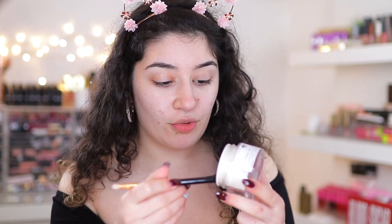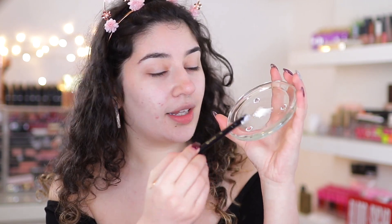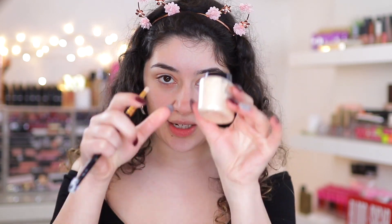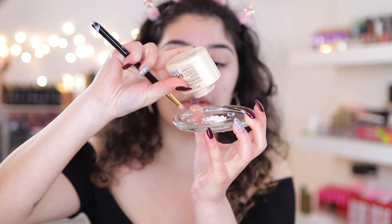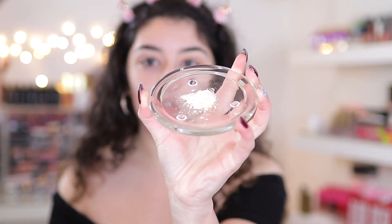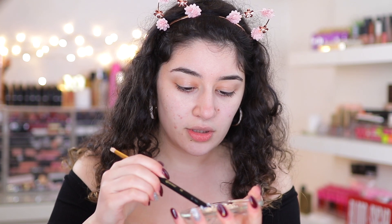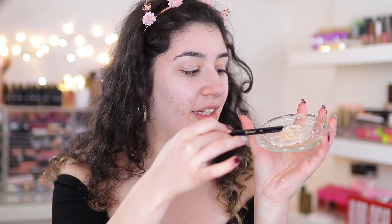I'm going to use the end of a makeup brush, scoop out some of the moisturizer, put it onto this little dish. Then take the Revolution powder — I feel like I'm a scientist right now — and just pour that in. I don't even know how much to do but I'm just going to eyeball it. This looks really weird.